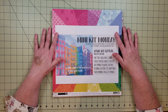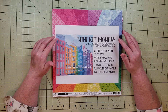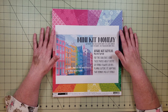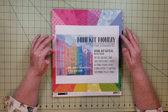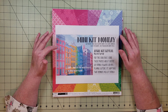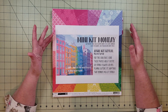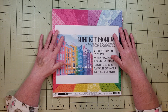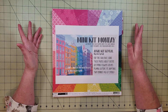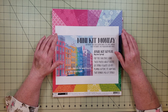Hey everyone, it's Keira. Welcome to Keira with Yes Please Paper Crafts. Today I'm going to be sharing with you the kit that I created for the Minikit Monday Challenge for April. I'm super excited to be participating this month as a guest designer, and I just want to start off by saying thank you to all of the Minikit Monday ladies. I love watching all of your videos and I'm so happy to be included. I'll leave links in the description below to the Facebook group and also to their channels.